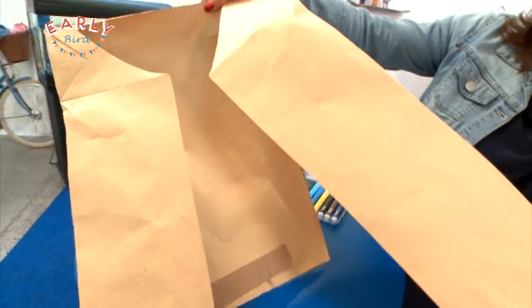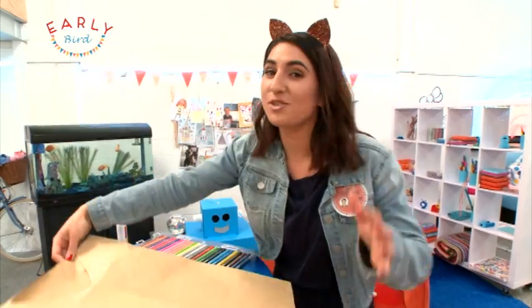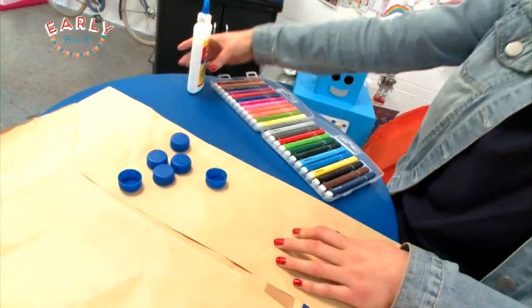Look at this — we've just made this out of a brown paper bag, you wouldn't even believe it. But it does look a little bit plain, so it's time to get decorating. You can use whatever you like to make your robot vest. I'm going with the classic bottle tops and some felt. Here we go!